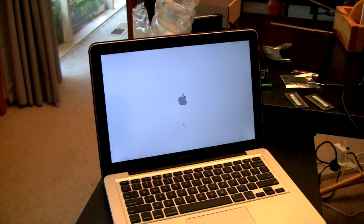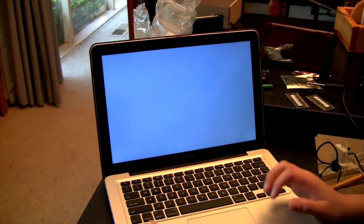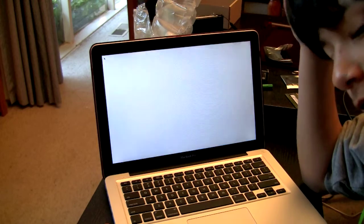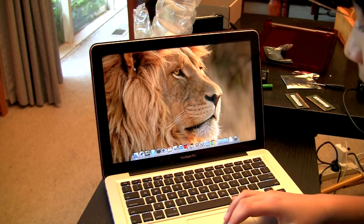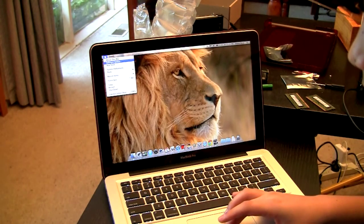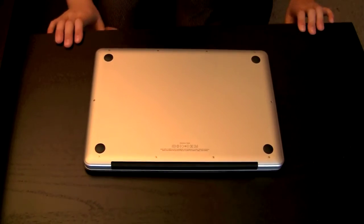Alright, I'm just turning on my MacBook now. It seems to be turning on alright. With this RAM upgrade, it'll actually increase the video memory from 384MB to 512MB because it's shared with the main RAM. It turns on — let's see if both sticks are recognized. I'll just go to About This Mac.